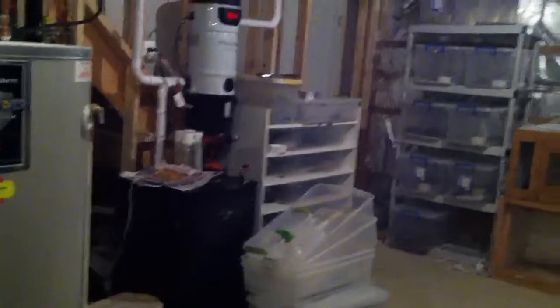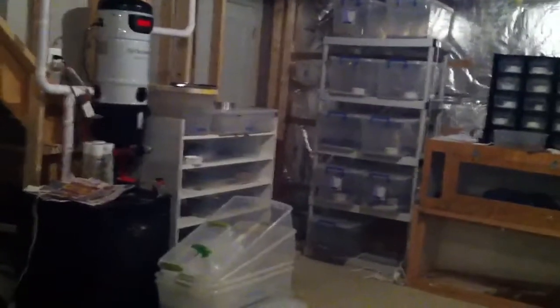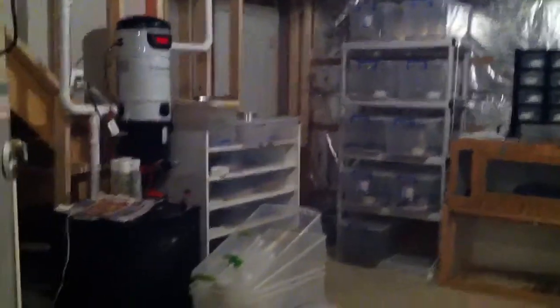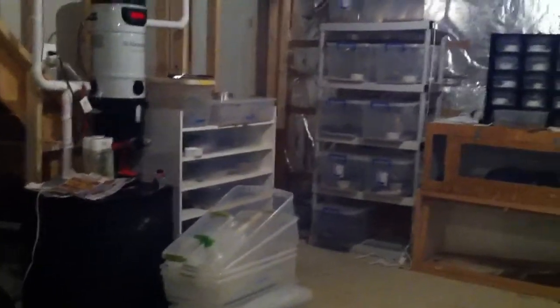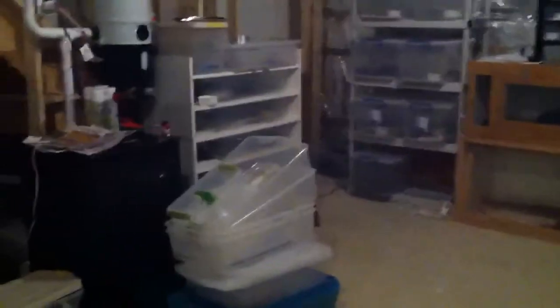It's been a while since Mojo Reptiles has produced any updates on our facility, but we were finally able to upgrade and just moved into a new house about two months ago. I'm still trying to get this place together, but I thought I would give you guys just a preview of kind of what's going on. Still getting settled in.